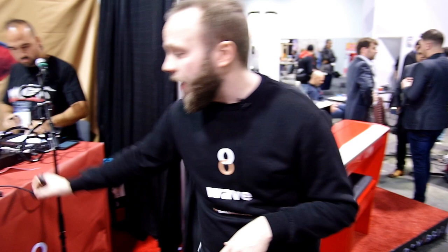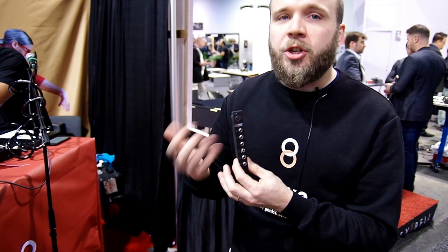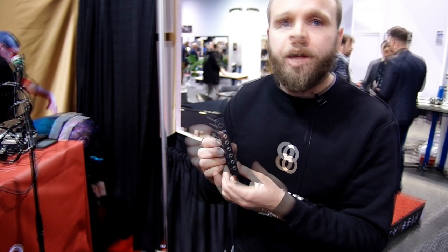One of them is we've developed a Eurorack receiver that we're calling Wavefront, which allows people to bring motion control to their analog setups. Wavefront is a receiving unit that receives the Bluetooth signals coming from WAVE and gives you the possibility to patch to your liking and use motion as a control method.